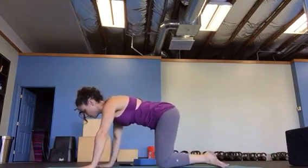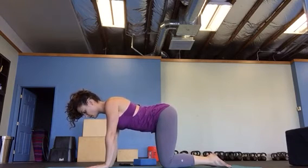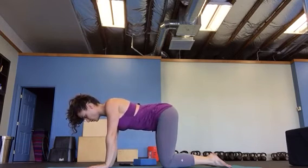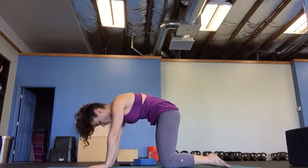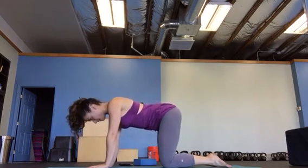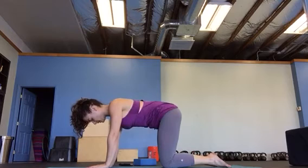Cat-dog — get on all fours and just relax your midsection. I only want you to focus on your pelvis. Let your chest relax. You're going to curl up from your pelvis, then your low abs, then your ribs, and then pull down. Breathe. Curl from the pelvis.